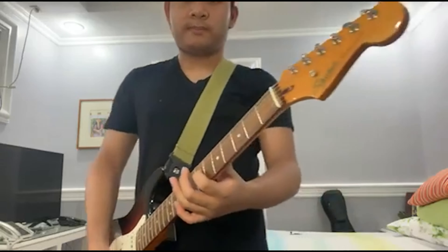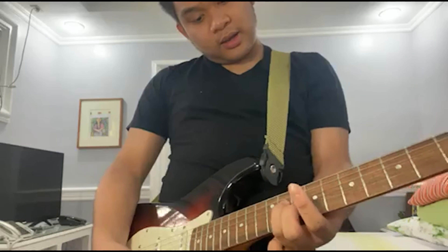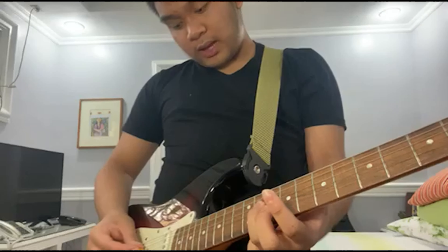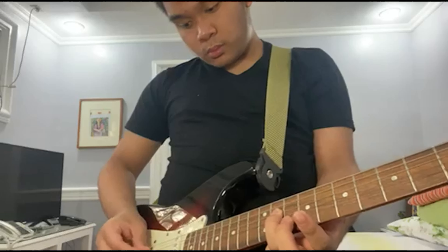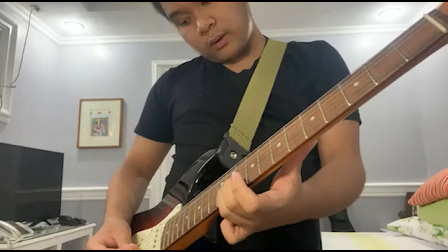Sorry, I just finished my lunch. So before we start, please watch me on how I play the intro tabs of 'In the Name of Love' — the playthrough. So let's get started.